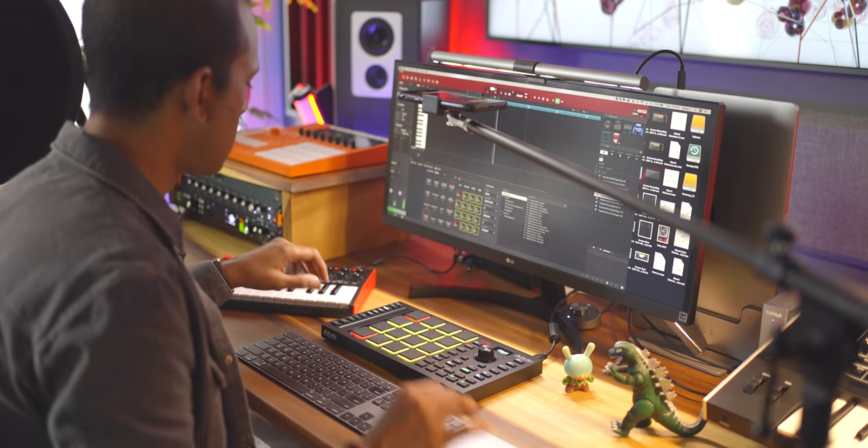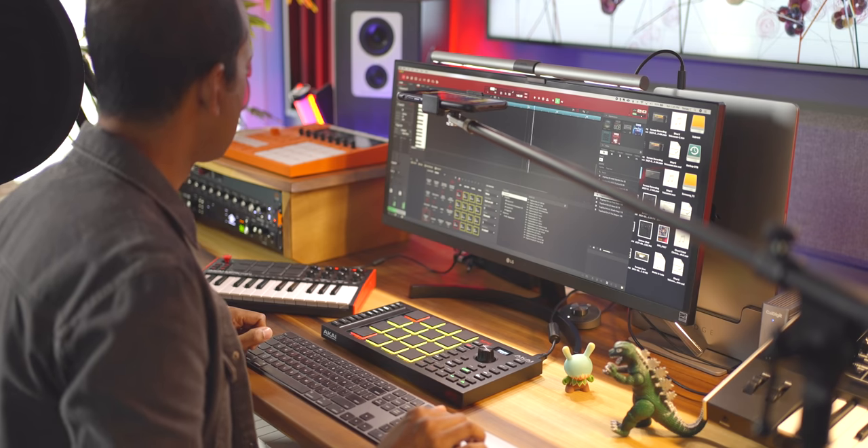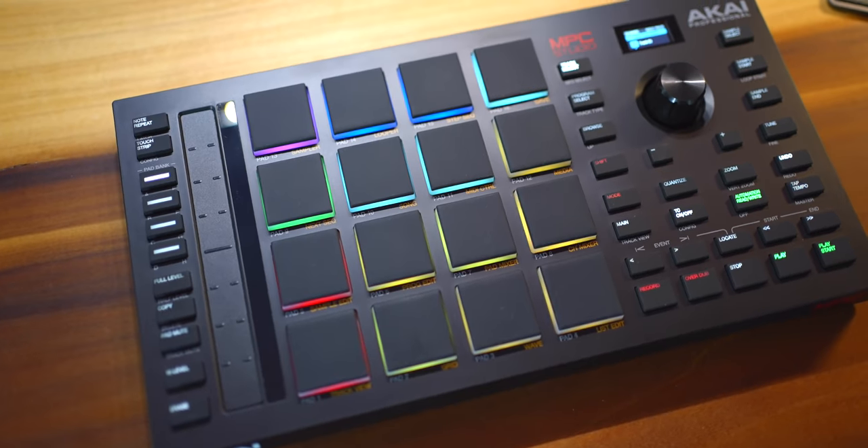So who is this good for? Well, if you're comfortable making music on your computer, or you want to learn how and really want some hands-on control instead of using a mouse, this would be great for you.